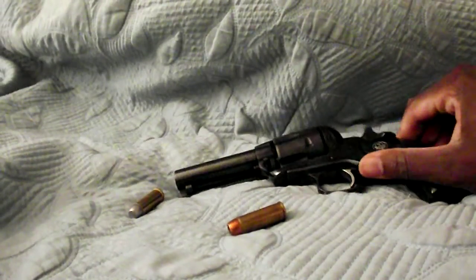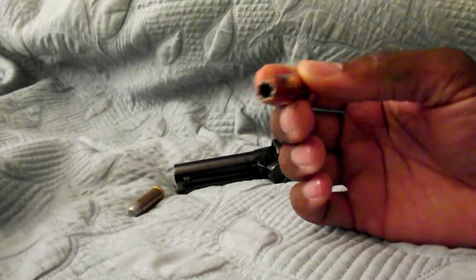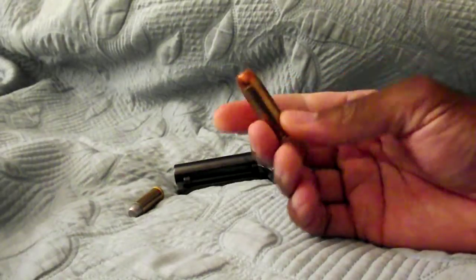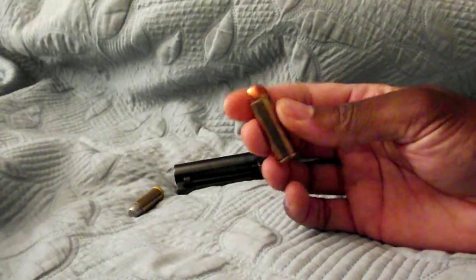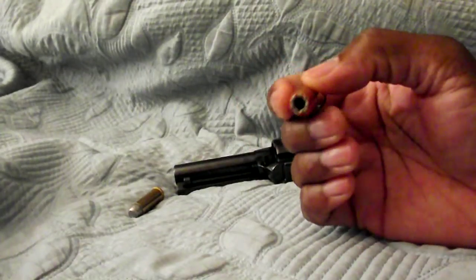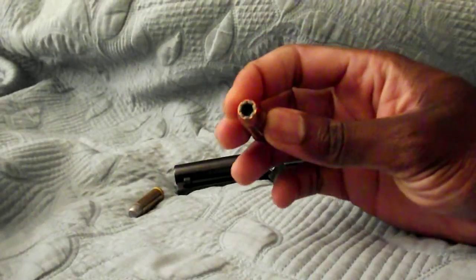I'm going to be shooting reloads out of this. I'm working on these — they're bonded hollow points. I'm going to work my way up from a light load into a range where they'll do what they're supposed to do. Nothing too hot, just enough to expand the way they're supposed to.